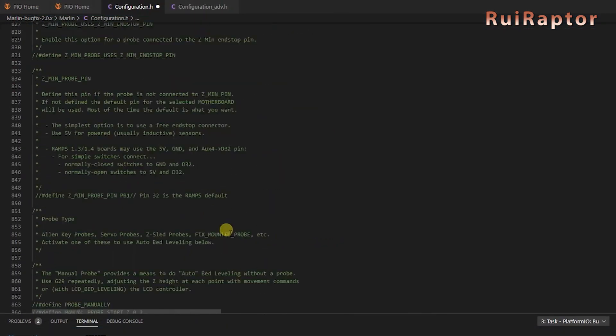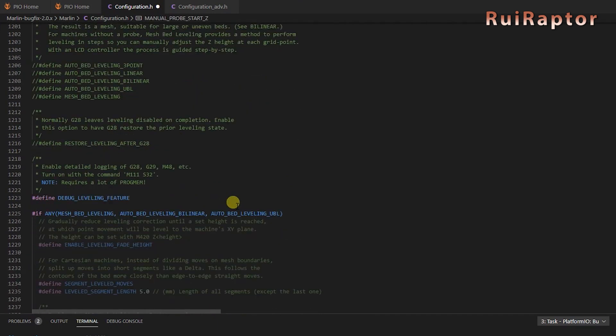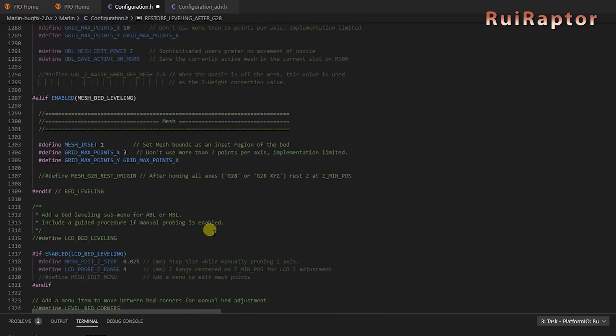Open the config.h file and search for the line 'Define Probe Manually'. This line tells the machine that we will not use any leveling sensor. The line below defines the Z-height on each point when running the leveling sequence. Next, we need to enable the Mesh Bed Leveling line, and the 'Restore Leveling After G28' option. The G28 command — which is the Home command — also disables the leveling by default. Enabling this line restores the leveling automatically, so you don't need to add any command in your slicer.